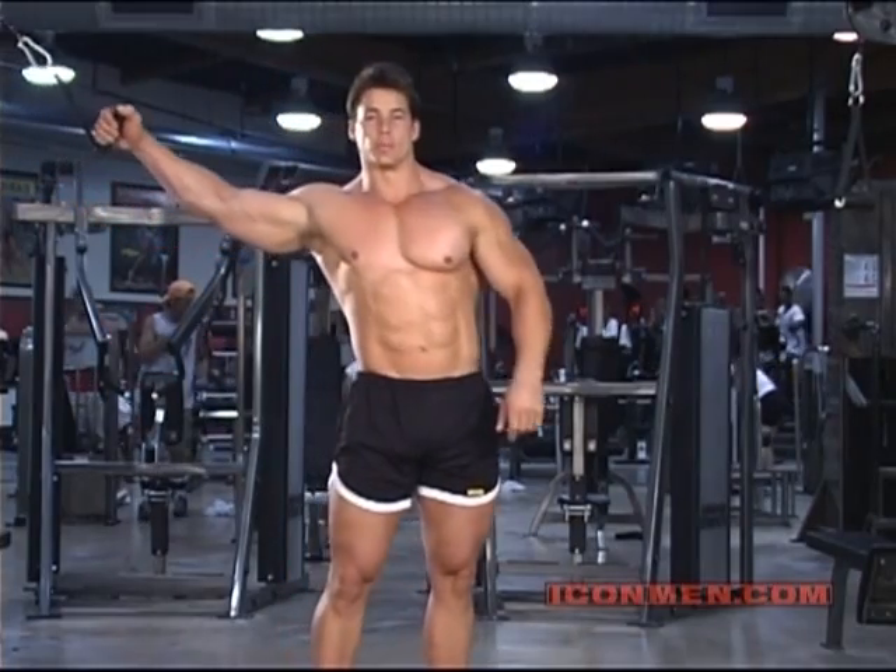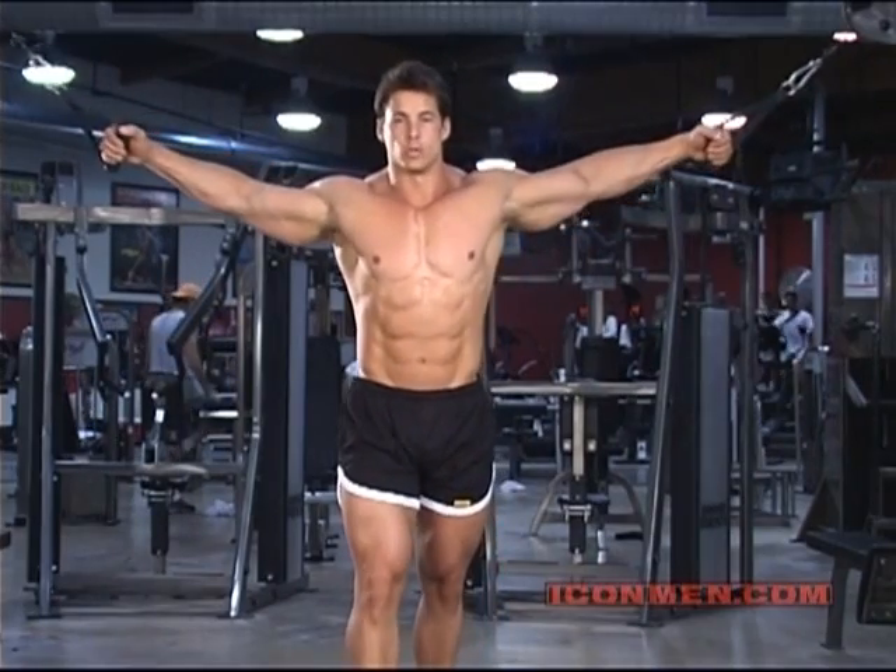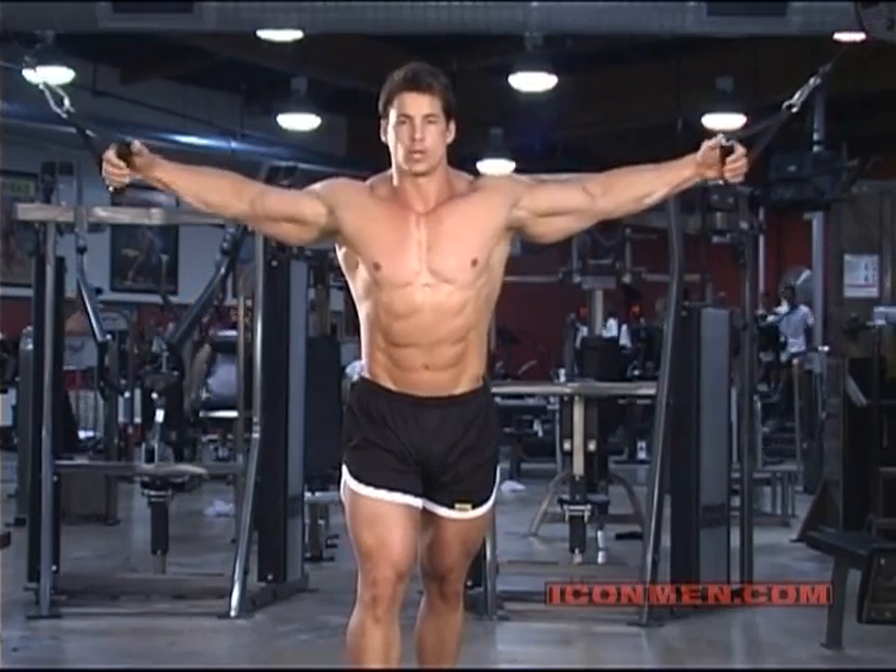As I'm going to tell you with most all exercises, you want to keep your abs tight. Stagger your step — that means one foot out in front of the other. And we start high.